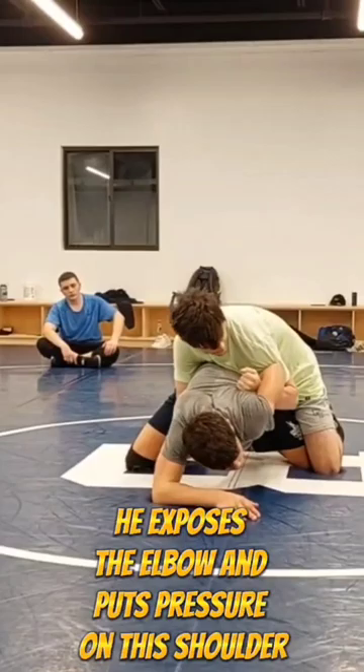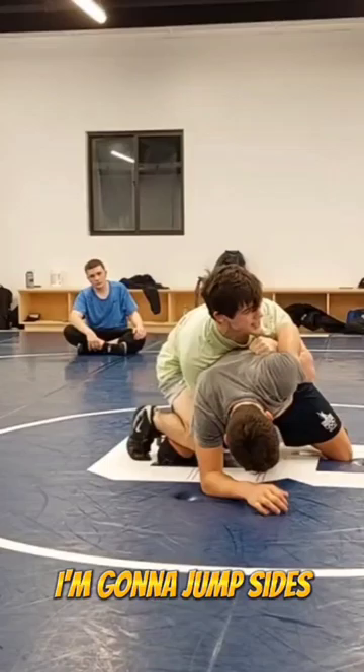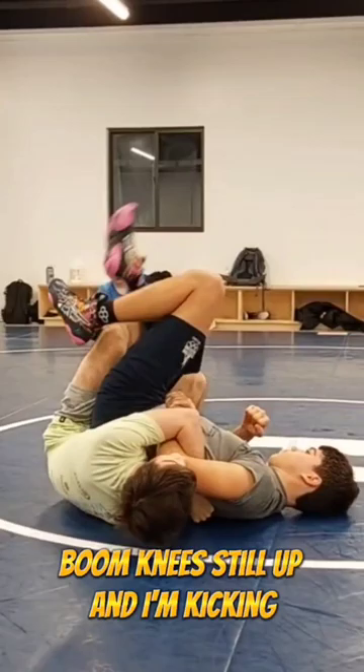Does that feel comfortable? No. So once I get here, I'm going to jump sides, and just as before, this time I'm going to drive to 2 o'clock. I'm going to drive, drive, drive — boom — knees still up, and I'm kicking.